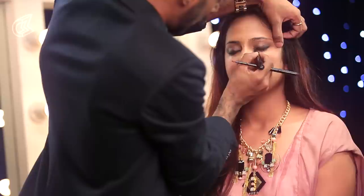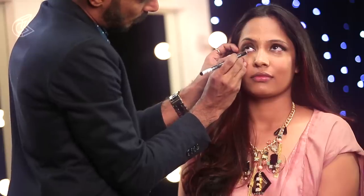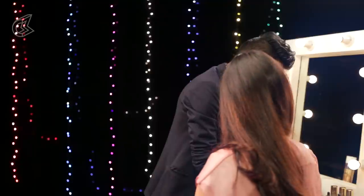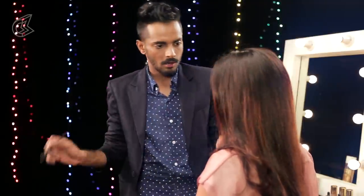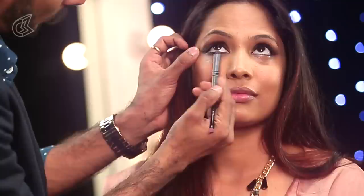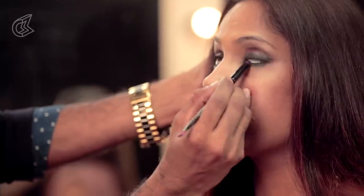Now I am going to fill in Shruti's eyes with some kajal pencil — just all the way from one corner to the other. I am going to take dark brown eyeshadow and just rub it below her lashes to smudge that out as well, melting that kajal away into the brown eyeshadow to give it a bit of smokiness.